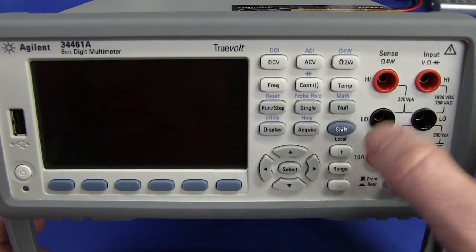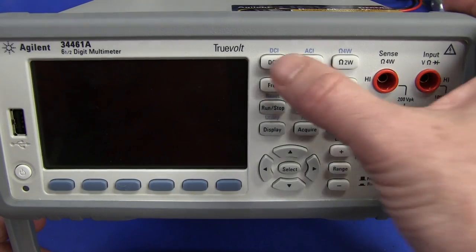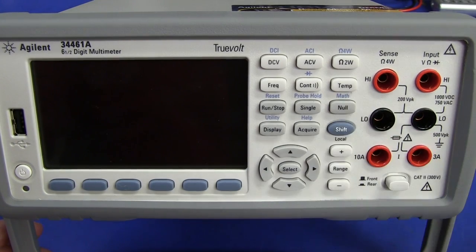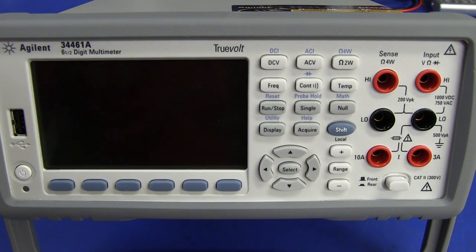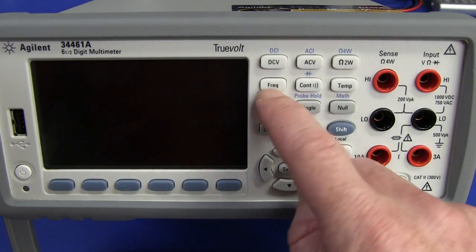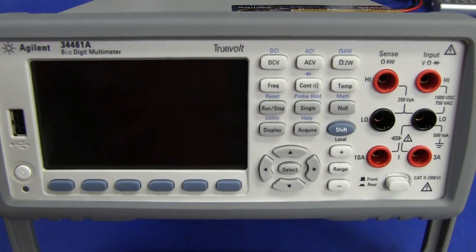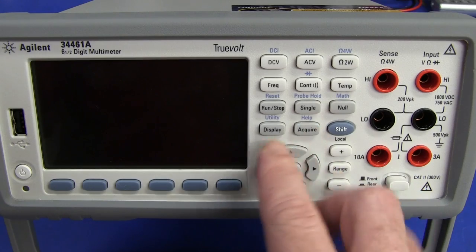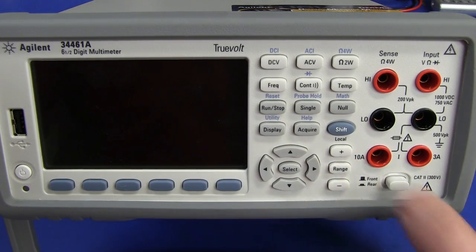DC volt, AC, two-wire ohms. You have to shift to get to AC current — they are limited in how many buttons they can fit. Dedicated null button — fantastic. Probably didn't need the dedicated temperature button, but it's neither here nor there. Continuity mode is a single button — you don't have to shift that, so it's right there for everyday use. Frequency measurement, run-stop mode, data functions, single shot, null button, acquire mode, display mode, selection buttons. The range button is just up-down measurement ranges — you push range once, go into manual ranging, up and down. Fantastic.